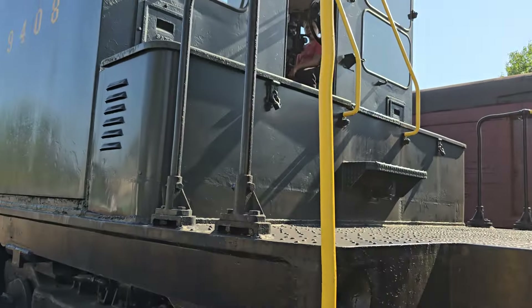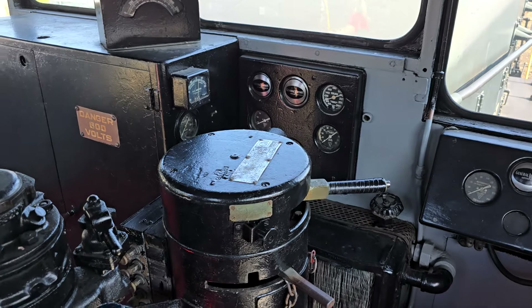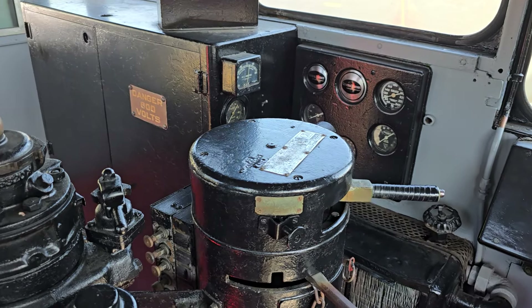Alright folks, let's go up into the cab of the locomotive and take a look inside. This is the cab of the SW1 locomotive.